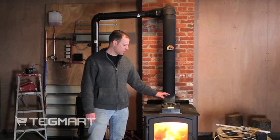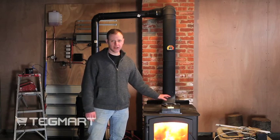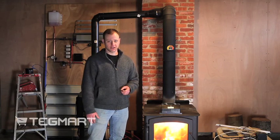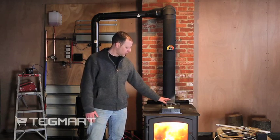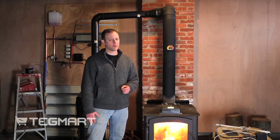In addition to the accessories, another unique thing about these generators is all of them help move air. The 15-watt unit can move up to 50 CFMs of air. The 30-watt unit can move up to 100 CFMs of air, and the 45-watt unit also moves 100 CFMs of air.